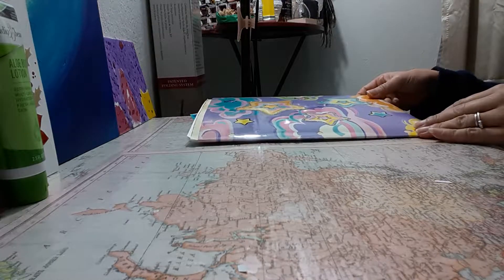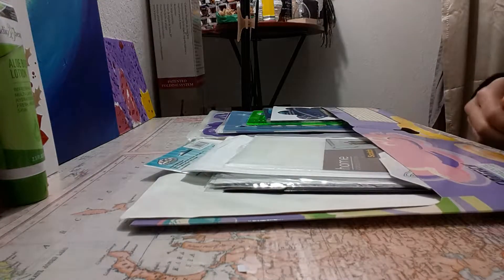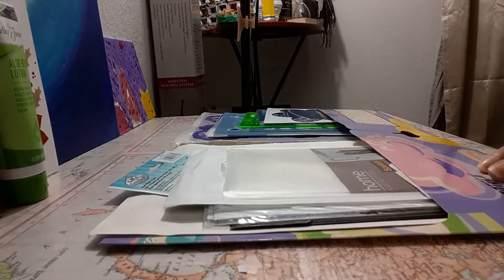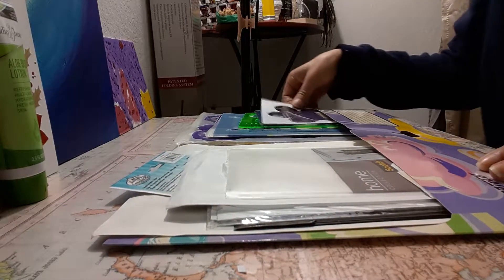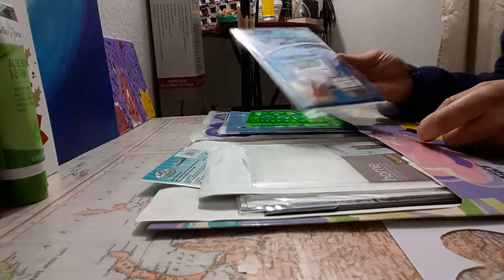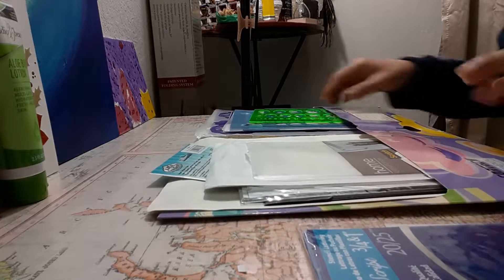Hello everyone, and hopefully everyone is having a wonderful day today. I have my stencil folder here — a little folder with the little stars. I love stars, and I got this folder a while ago. I keep all my stencils here organized, and I just wanted to share with everyone how I keep my stencils.